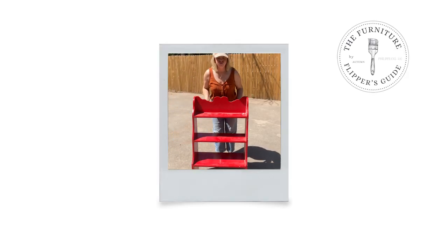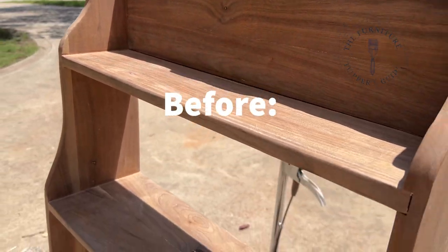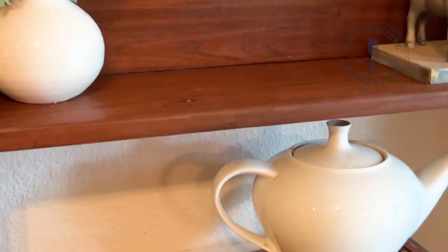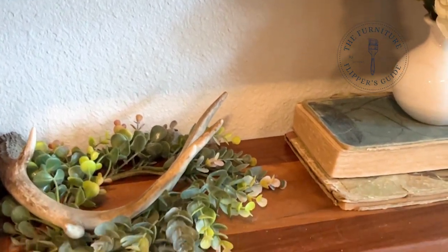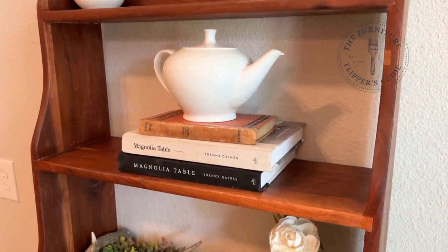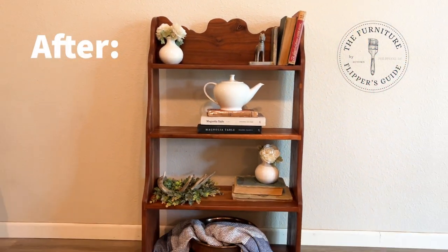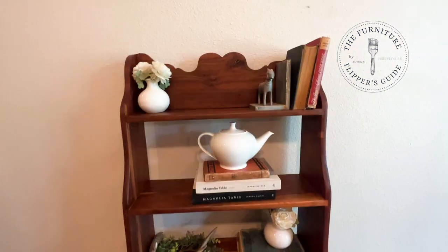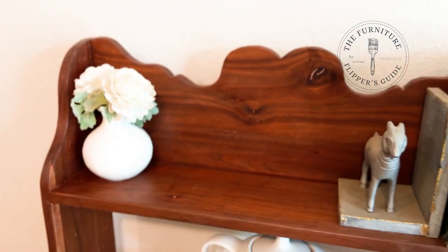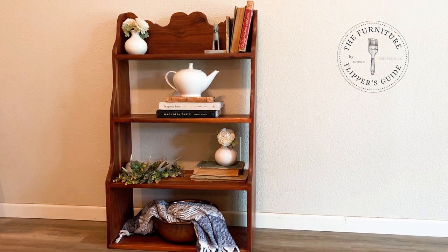I had so much fun doing this piece with my son. It is a simple thing to do once you know all the tips and tricks. Here is our before — I can't wait for you to see the after. And here's the after. What do you think of this stain? Did it turn out the way you thought it would? Do you like it better with the paint or do you like it better with the wood? I'm kind of in love. As always, remember that you don't need to let fear stop you — you've got this. Thank you for being here with the Furniture Flippers Guide.